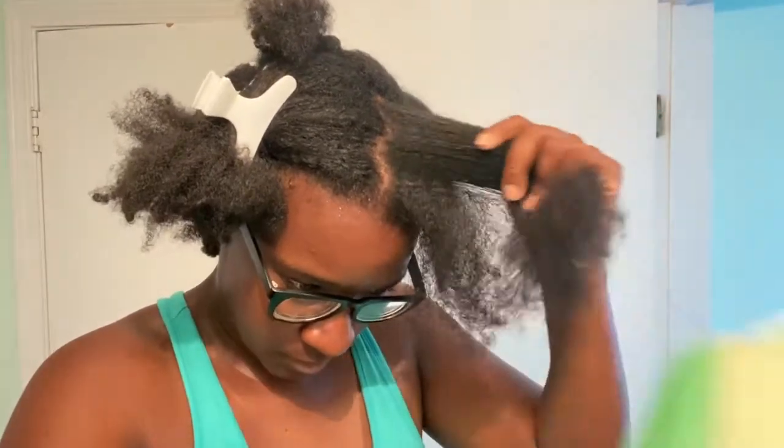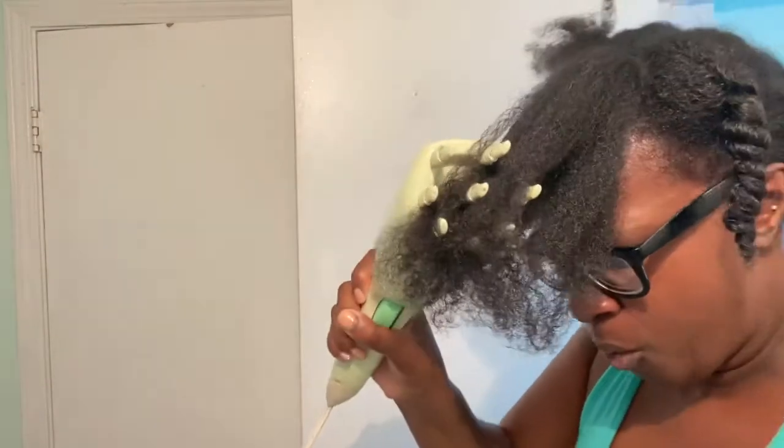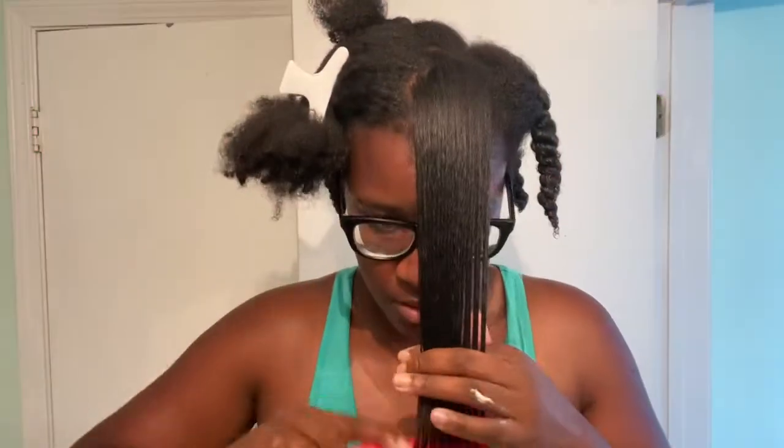Look at it just passing through my hair — easy, breezy. Another angle. Now it does get hot, it does get really hot, so be careful.